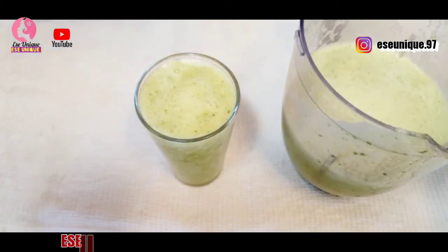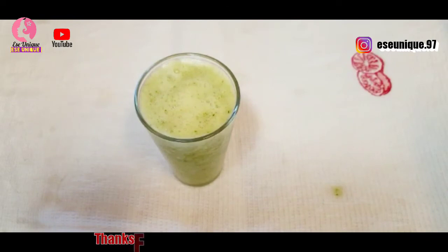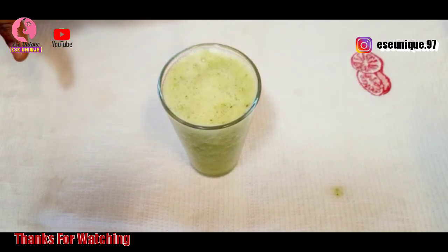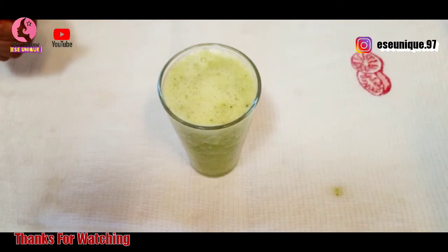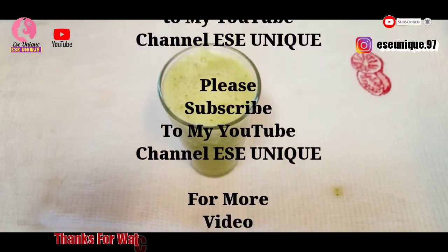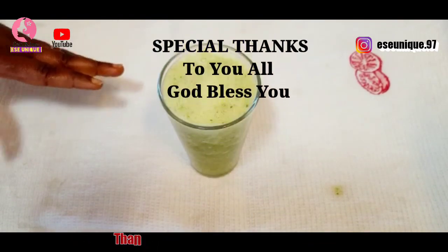If you love this amazing remedy that is going to help you get rid of excess fat and stomach fat, just click on the like button and share it with those you think it will help. You might be of great help to them. If you have not subscribed, kindly click the subscribe button and click the notification bell so you get notified of my next upload. See you all in my next one, bye.